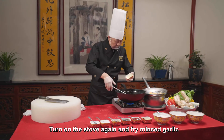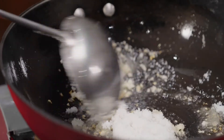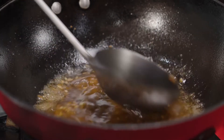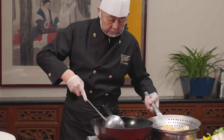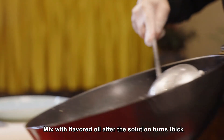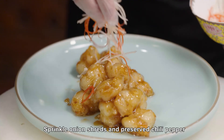Turn on the stove again and fry minced garlic in the oil previously used. Add white sugar. After it melts and its color changes, add boiling water. Add vinegar after sugar fully dissolves. Add water and starch to dilute, then mix with flavored oil after the solution turns thick. Add fried shrimp meat and mix evenly. Sprinkle onion shreds and preserved chili pepper. The dish is now ready.